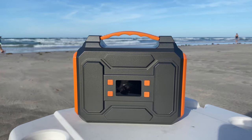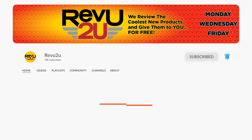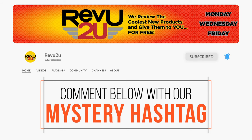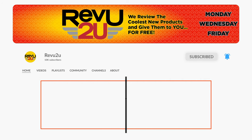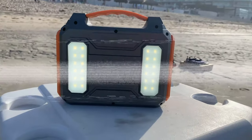The Zero Core Portable Power Station could be yours! We'll be giving it away to one lucky subscriber. To be in the drawing to win this amazing product, the rules are simple: subscribe to the channel, like this video, and leave a comment with the hidden hashtag from today's review. That's it — I hope you were paying attention, but just in case you missed it the first time, you can always go back and watch again.